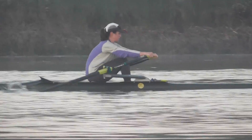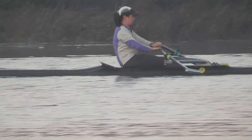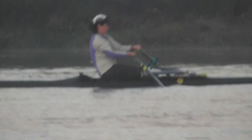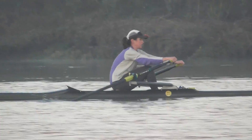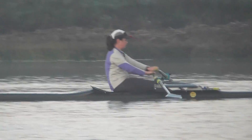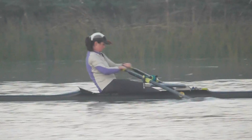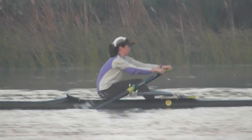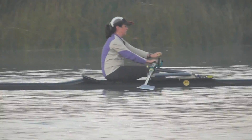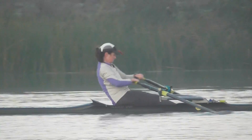There it is, that's it. Just over 30 seconds to go. Keep the acceleration on. Keep the power.